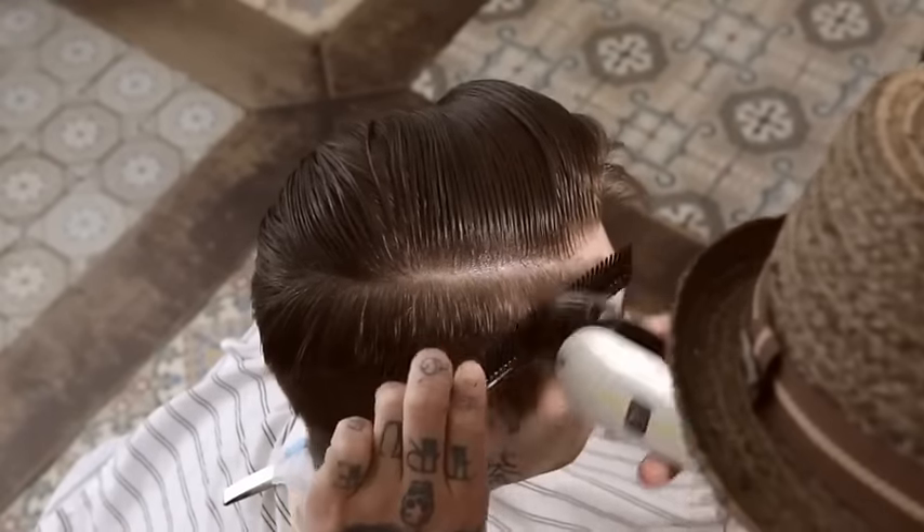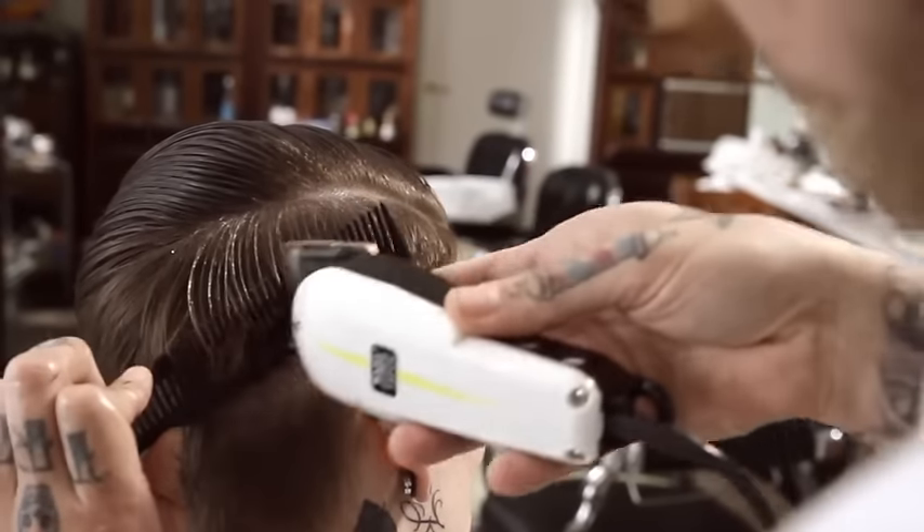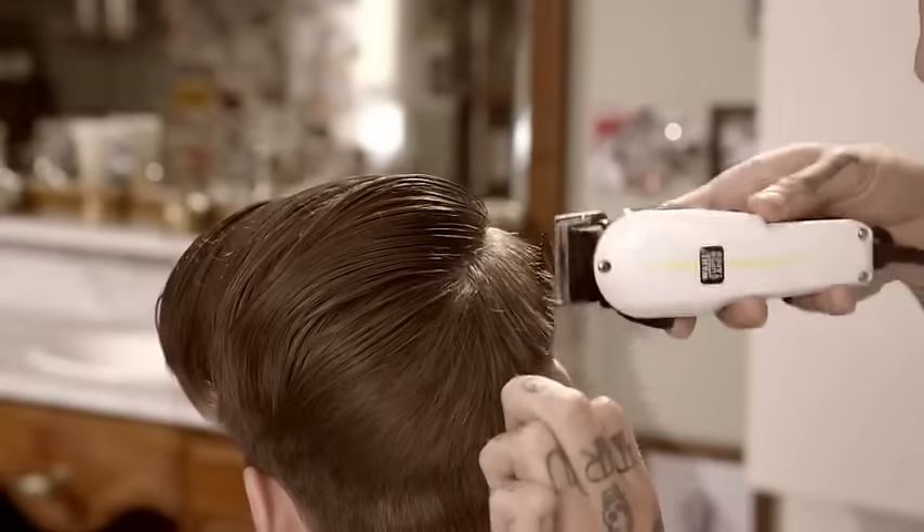Starting at the front hairline, create the baseline with clipper over comb, working parallel to the part, beginning at the temple and ending at the center back.